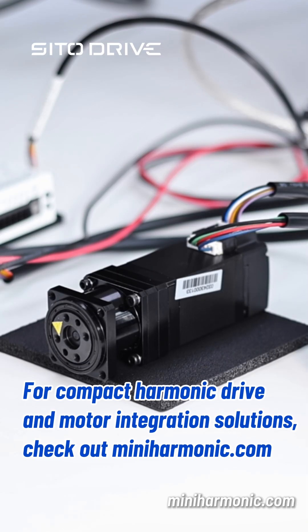For compact harmonic drive and motor integration solutions, check out miniharmonic.com.